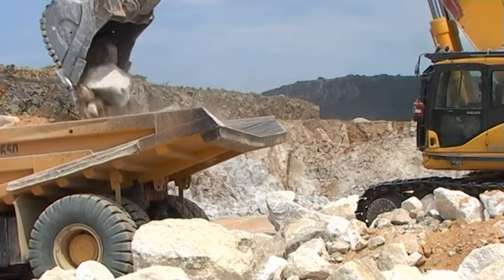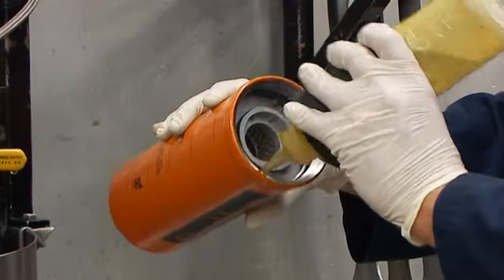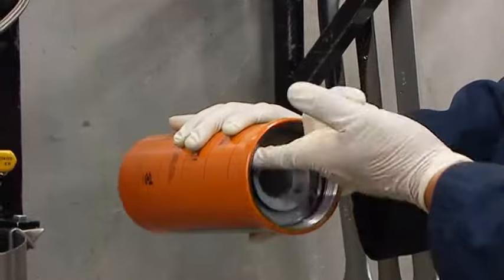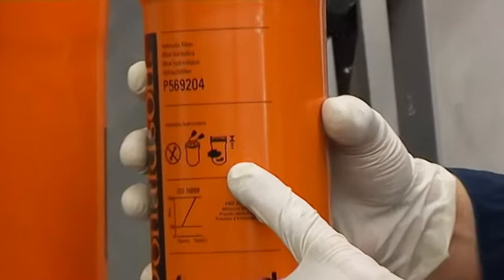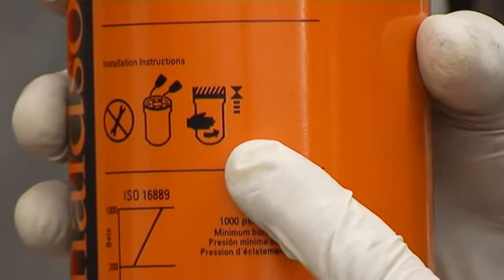Eine der wichtigsten Maßnahmen für eine beständige Filterleistung ist eine regelmäßige Wartung. Um diese gewährleisten zu können, hat Donaldson die folgende Schritt-für-Schritt-Wartungsanleitung erstellt. Es folgt ein kurzer Überblick über die Piktogramme auf den Filtern von Donaldson.